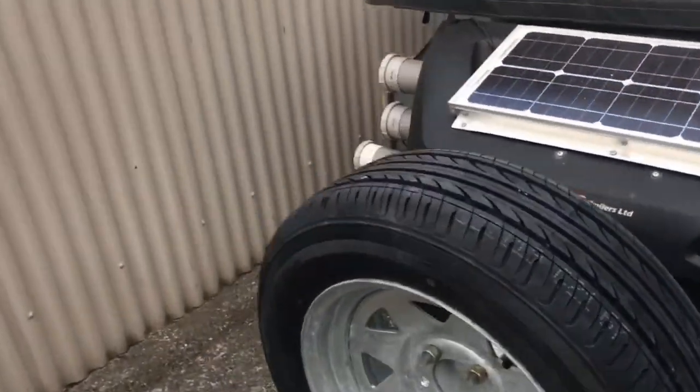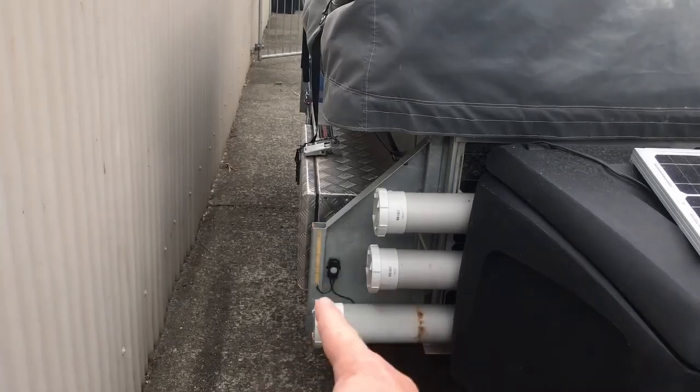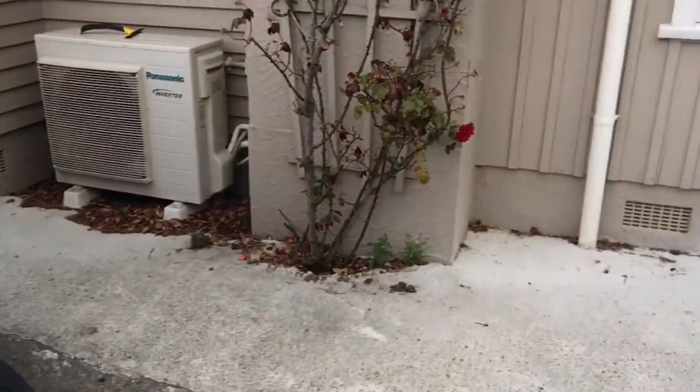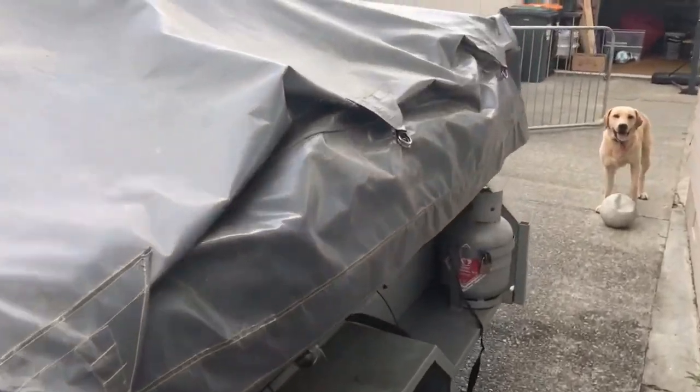When the tent is set up, just here is where one of the doors is — same again, another motion sensor and another strip of lighting. Super handy at night when you're camping off the grid. You just park up, no worries — anyone cruises around the trailer and boom, the lights come on.